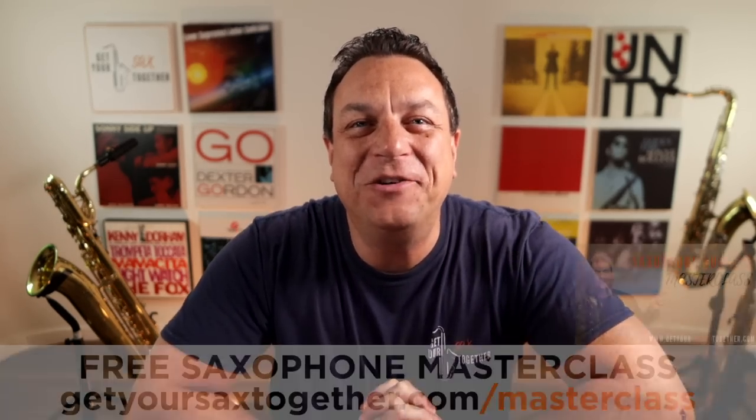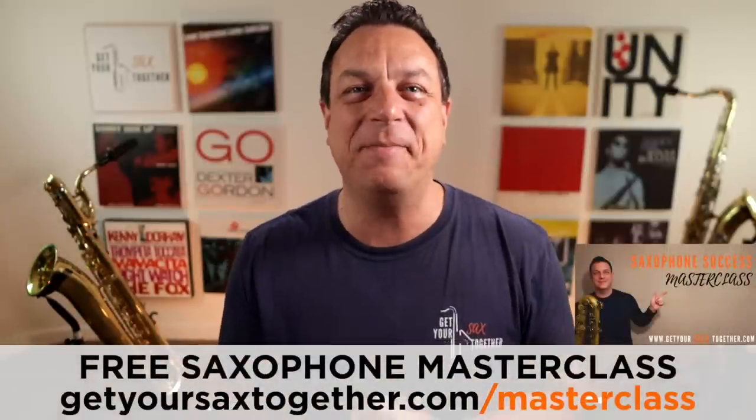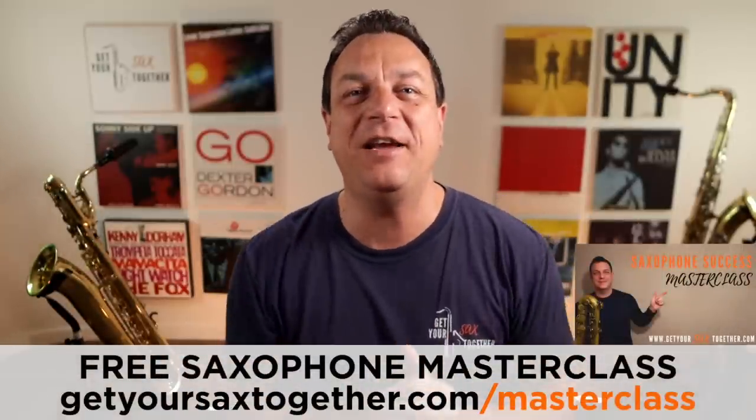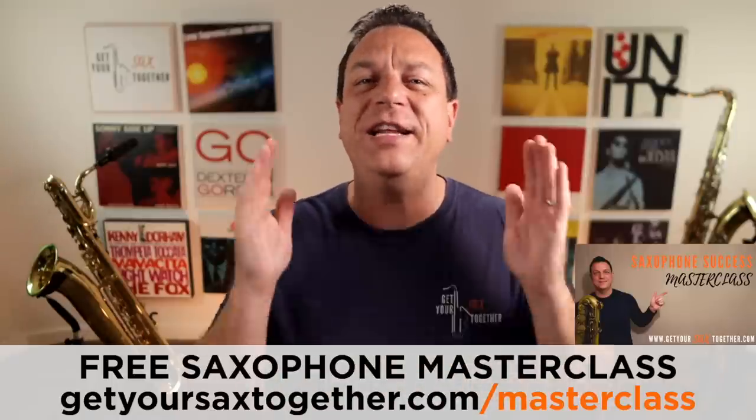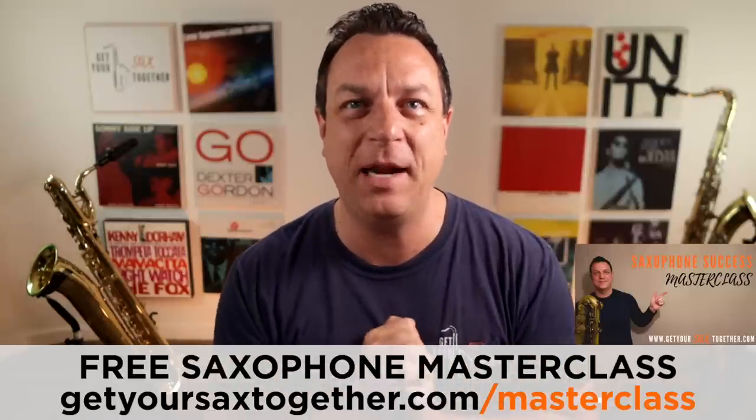There's also a lovely free resource for you which is my saxophone success masterclass — you can see the link for that right there. It's an hour of really solid teaching that can transform your playing. Okay, parish announcements over.